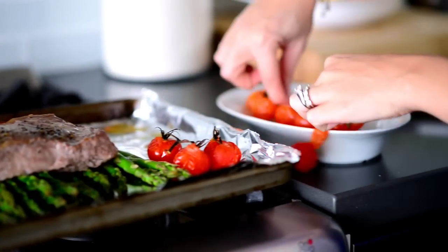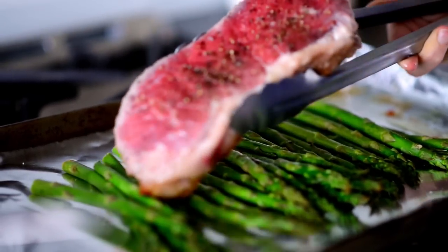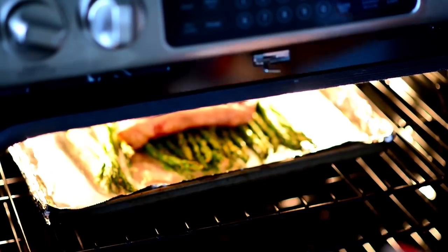Six minutes is up, so it's time to remove the cherry tomatoes from the baking sheet so they don't burn, then flip over the steak. Place the baking sheet back under the broiler and continue to broil for six minutes until the steak is medium.